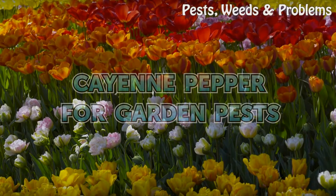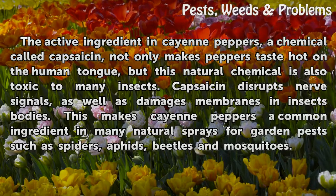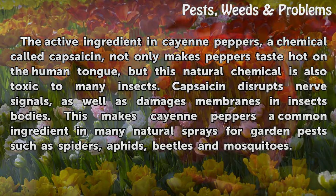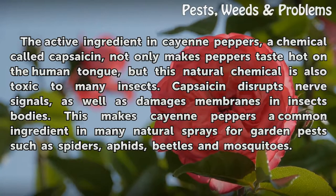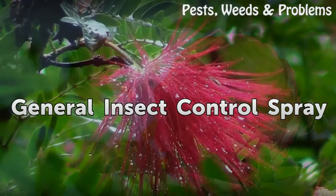Cayenne pepper for garden pests: the active ingredient in cayenne peppers is a chemical called capsaicin. Not only does it make peppers taste hot on the human tongue, but this natural chemical is also toxic to many insects. Capsaicin disrupts nerve signals and damages membranes in insects' bodies, making cayenne pepper a common ingredient in natural sprays for garden pests such as spiders, aphids, beetles, and mosquitoes.